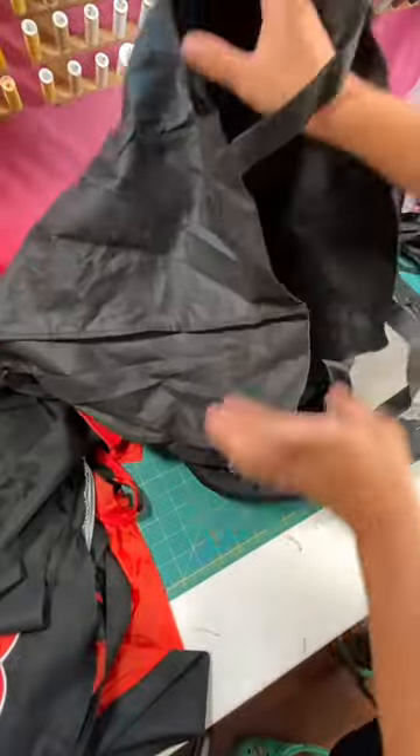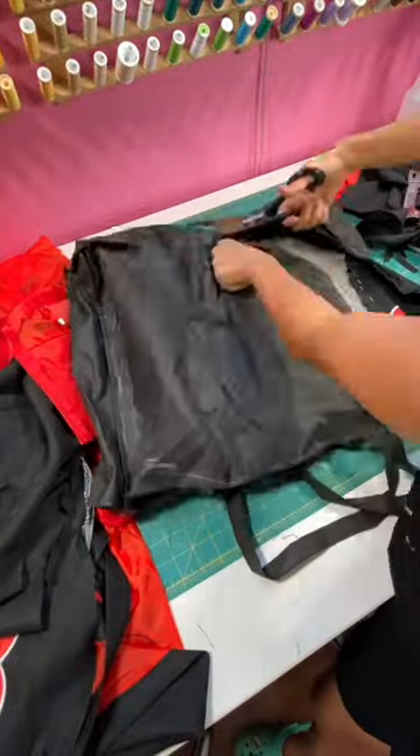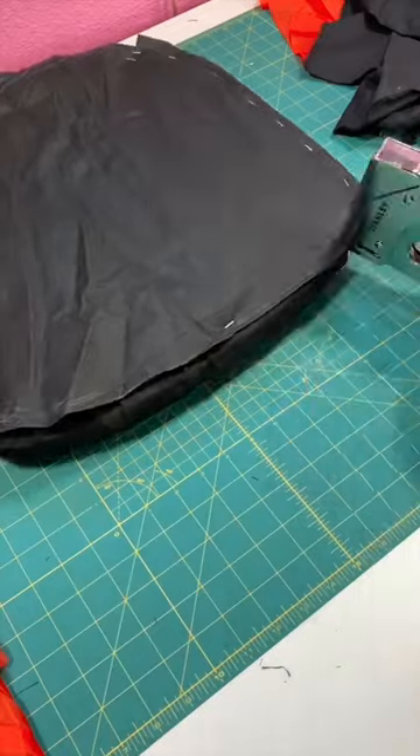To cover up the raw edges, I'm recycling this reusable tote bag and traced the bottom of the seat onto it and cut it out.